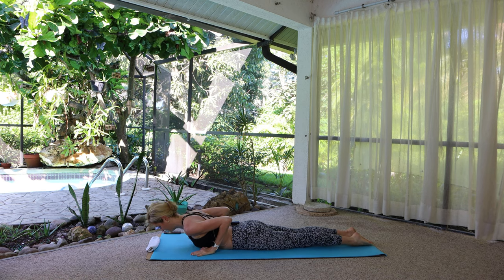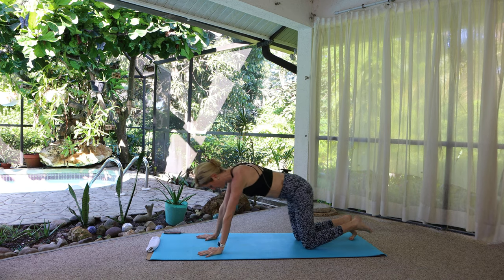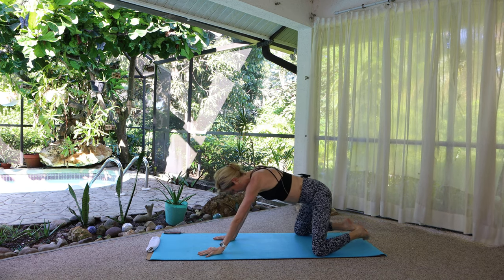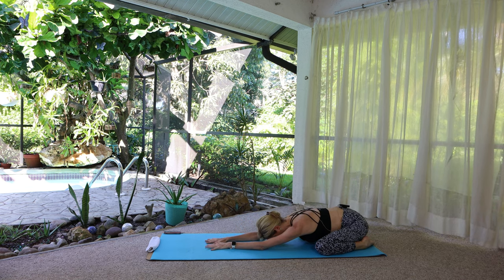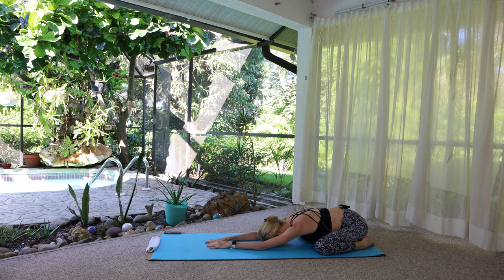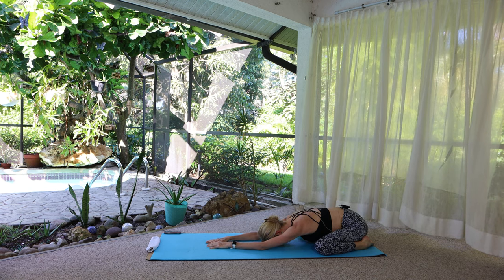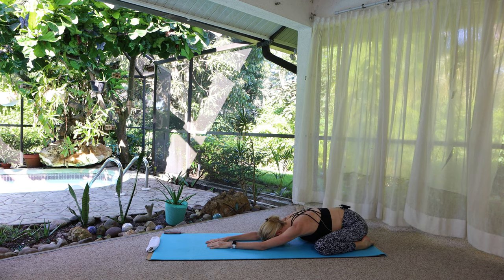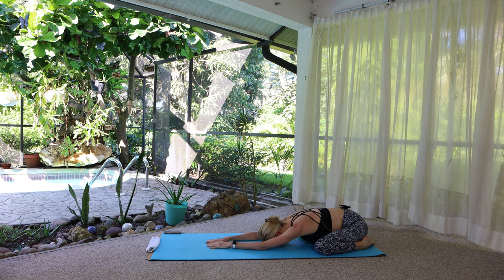Tabletop, then child's pose. Let's widen the knees so we can get more into the hips. Press back, elbows can be lifted or down. Bring the forehead down. Check in, stay present, relax your temples.